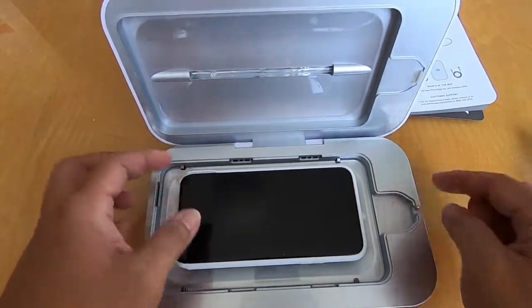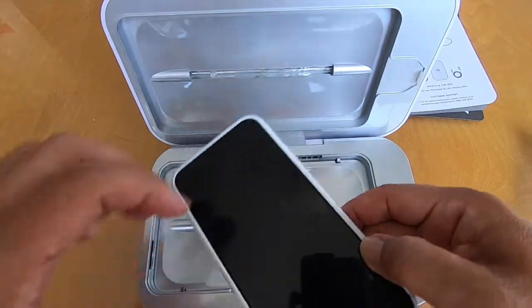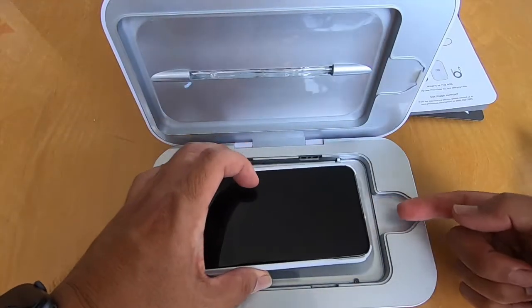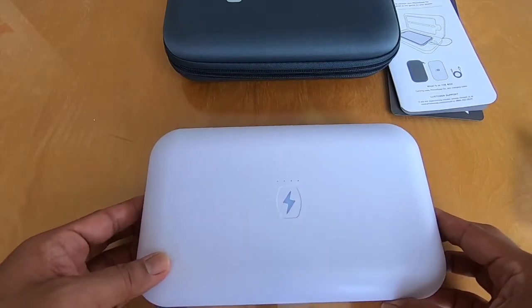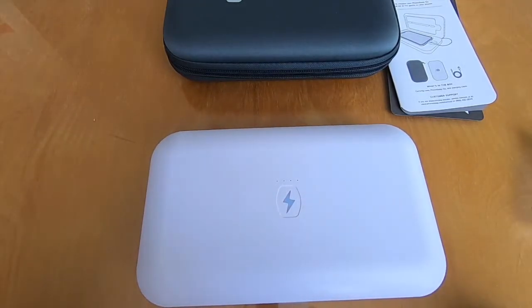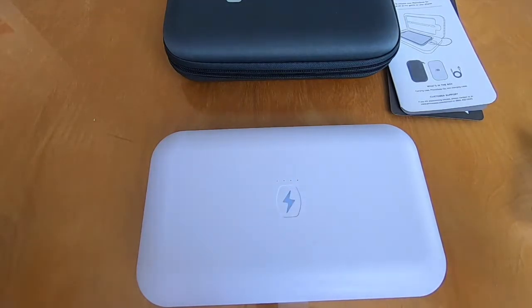You can charge it with the case on. This area here is where, if you want to charge your phone while it's being cleaned, you just put the cable in there and close it. After 10 minutes it'll be done, the light will go off, and you can open it up and you're set to go.